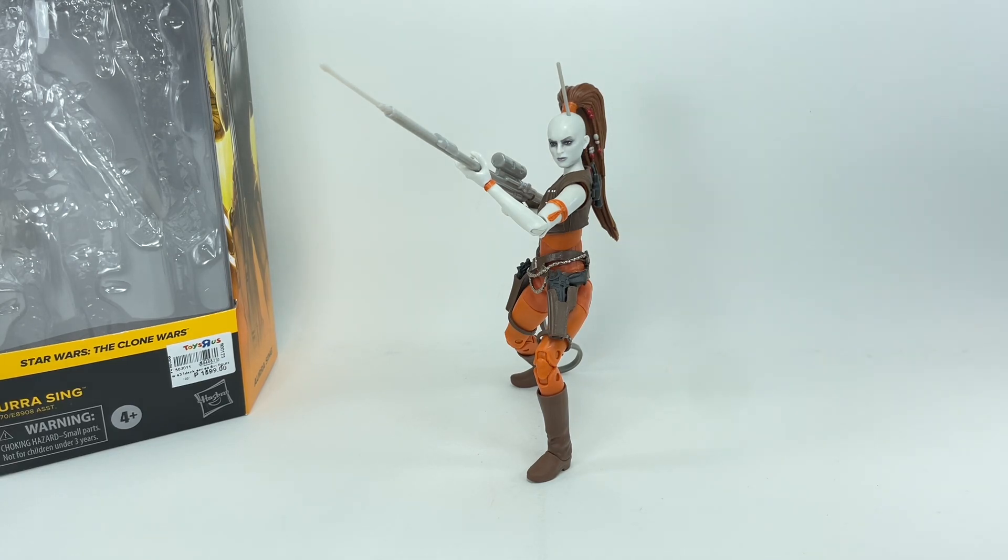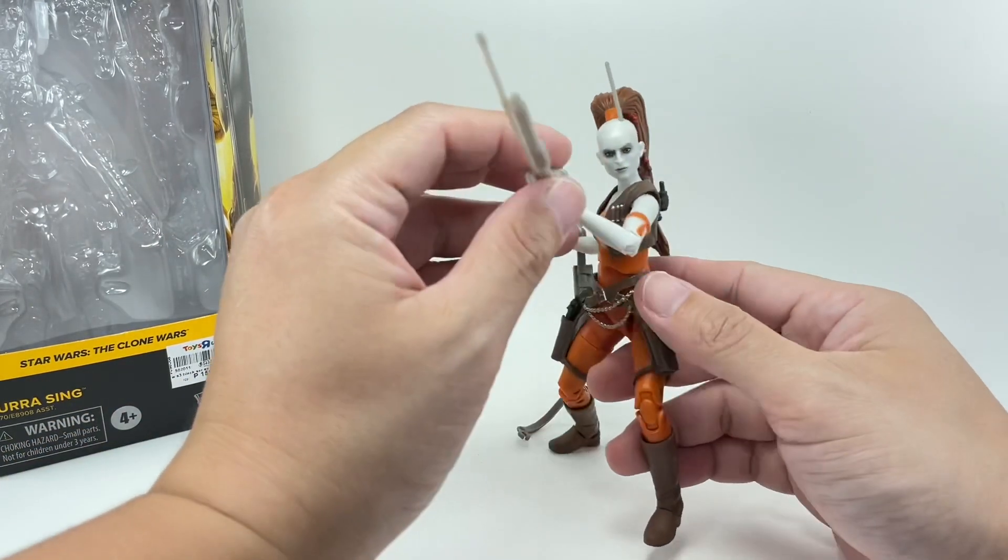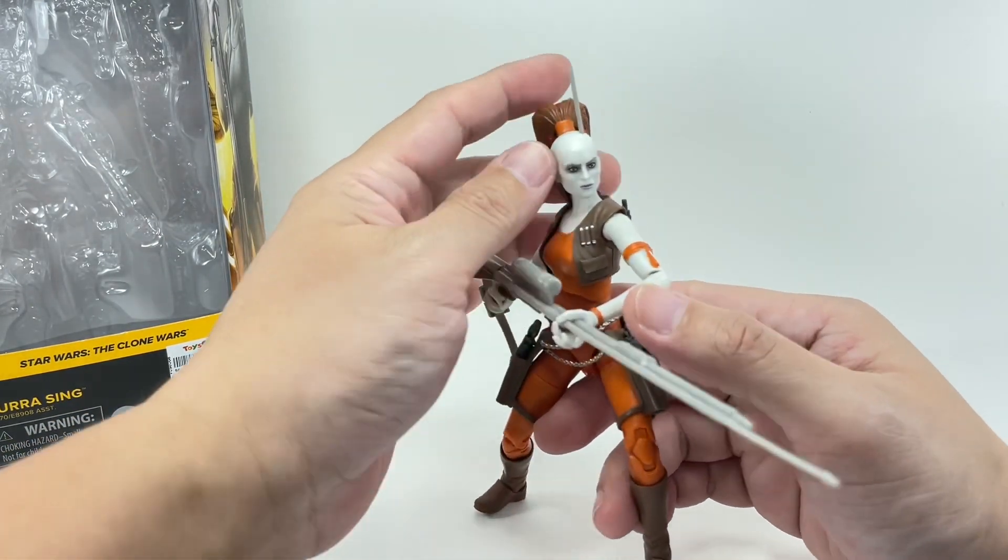Here is Aura Singh out of packaging, and it is a well-detailed, well-designed, well-sculpted figure. I'm actually surprised at how well this figure turned out. I was a big fan of the old 3.75 inch figure from the Clone Wars line. A couple of deal breakers for me on this figure, but we'll talk about that later.